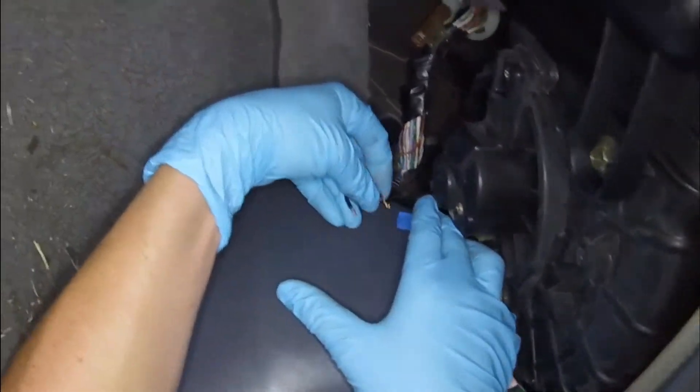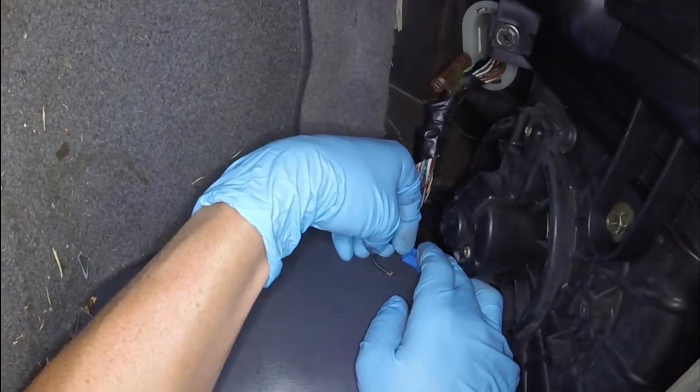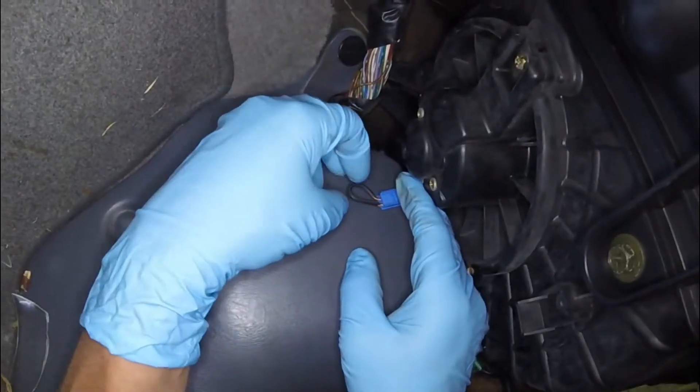If you use a paper clip it makes it a lot easier — I'm using a wire I had laying around and it worked just fine, but a paper clip jammed in there works a lot easier. Now that you have it jumped, we need to start the vehicle.